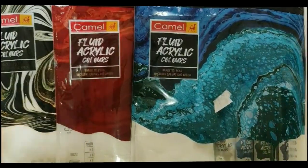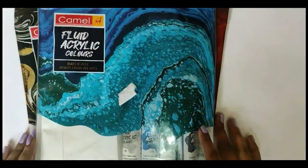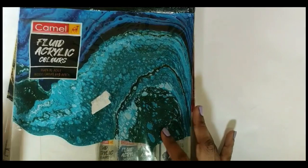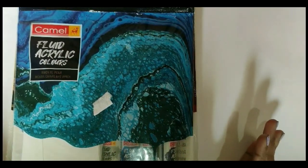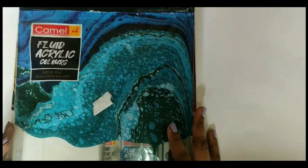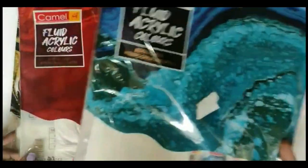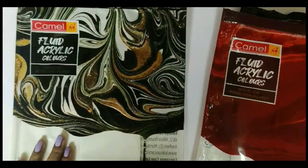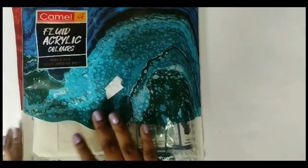Now let's quickly dive in and see what the packet promises and what we get. The Camel Fluid Acrylic Kit has ready-to-pour colors, a canvas of 8x8, and an apron to protect your clothes. This DIY kit is available in three different series: the Aqua one (my favorite), the Sunset one, and the Monochrome one.